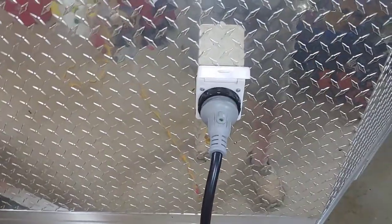Today we're going to look at two electrical systems of the WeRoll: the 110 and the 12 volt.